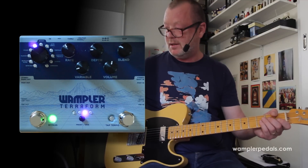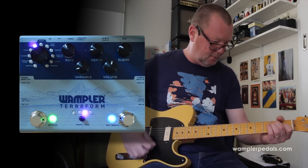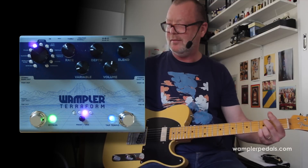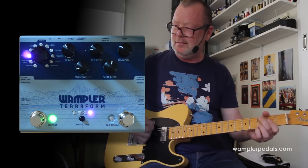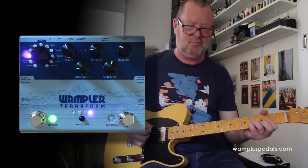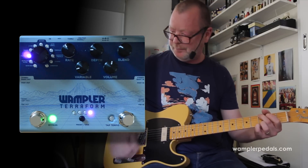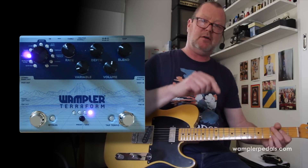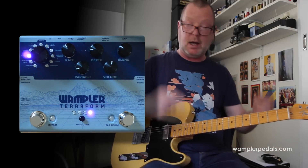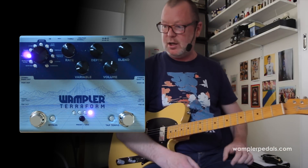I'm really digging it, especially teamed with the old Wampler pedal. I think I'll do a stereo video as well — it'll be next. See you soon. The Wampler Terraform Multi-Effects Unit. Ciao. Thank you.